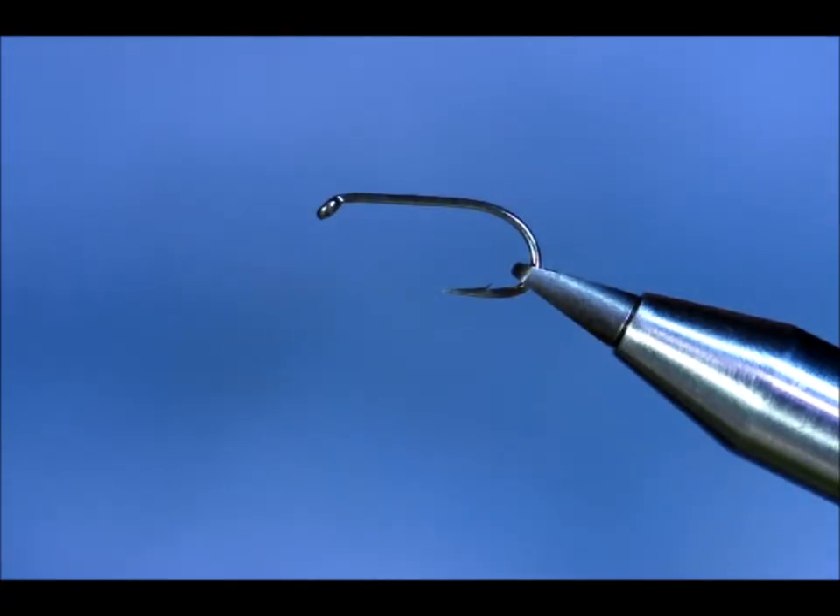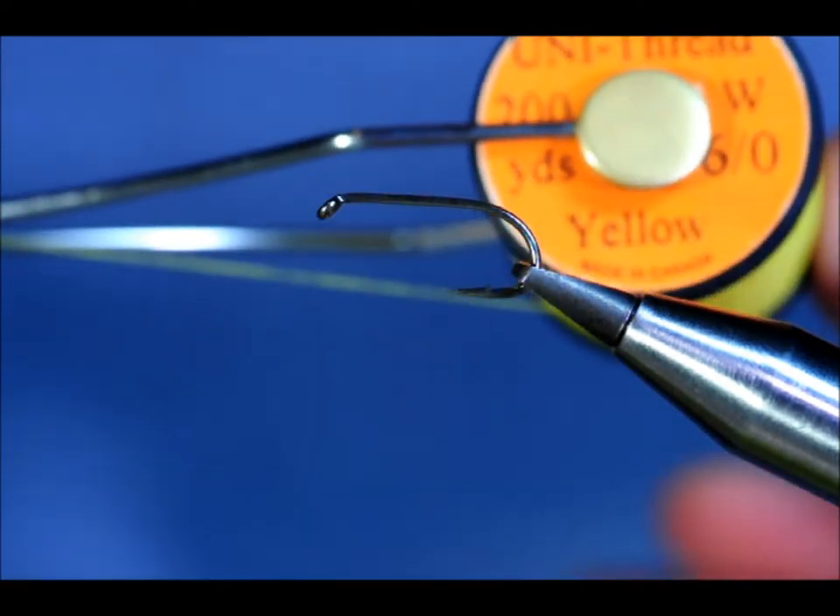Hello again. Today I'm going to show you a useful little nymph. It works real well at Rutland and Grafham. I had great success with it around the months of June and July — trout seemed to pick up on it. I've got a B175 in the vise. It's a size 10, but I would usually tie this on a size 12. I just thought it would be easier for the purposes of the video to show you on a 10.